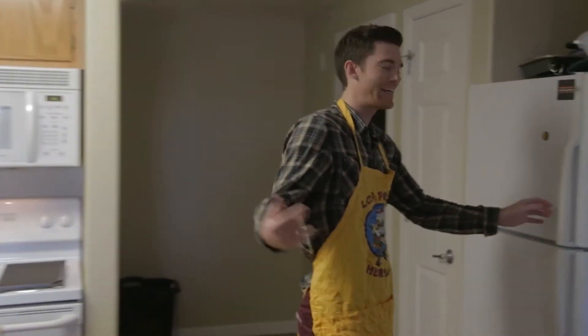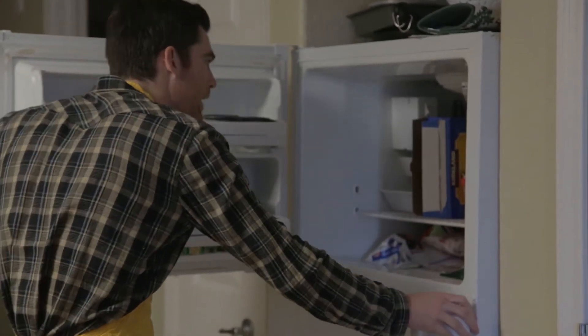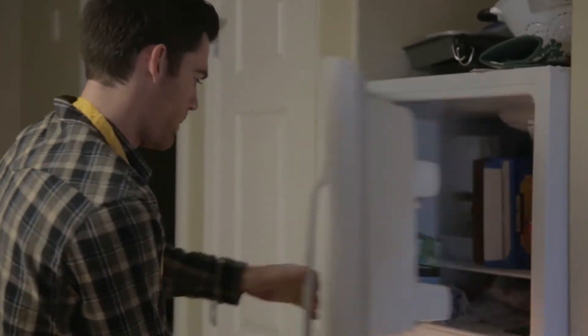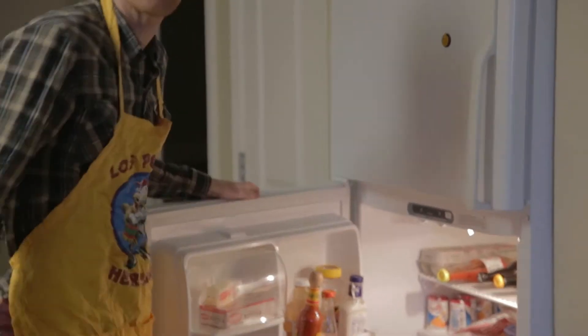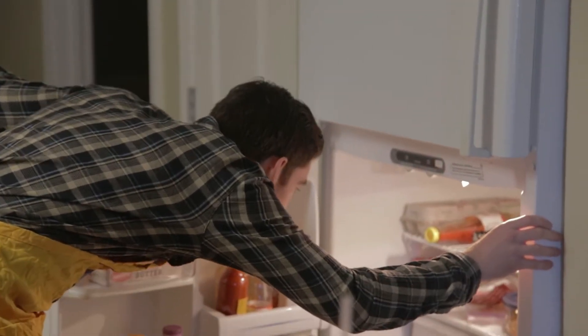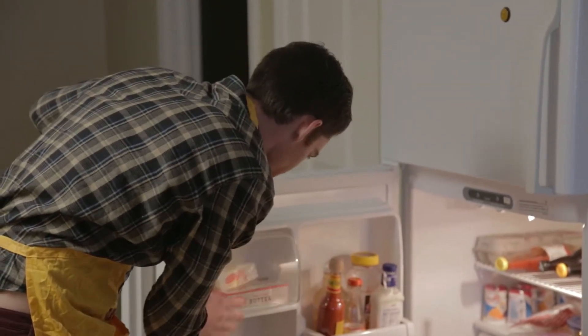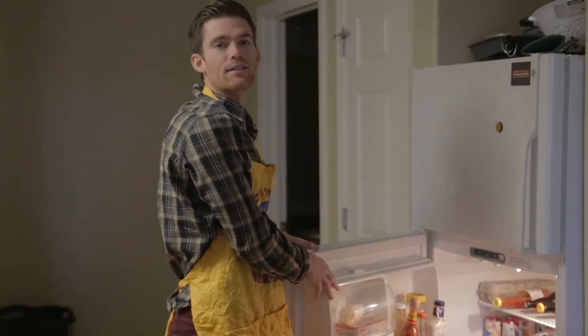First thing you're going to want to do, go to your freezer, get the chicken out — all you need is any kind of chicken. I thought I had it, I put it in the fridge. Let me grab the chicken... I don't have any chicken.